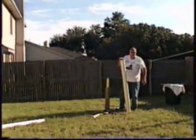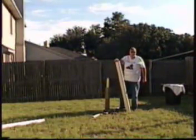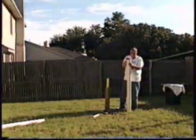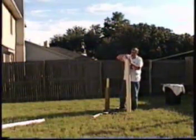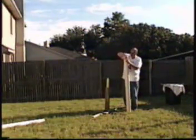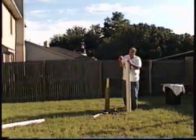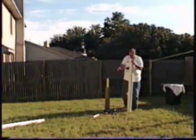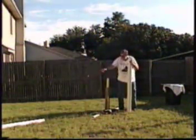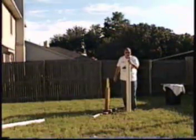This is just a regular tube pipe with a stopper. You can get these at Home Depot. These are about five and a half dollars. And I've got it at each end.